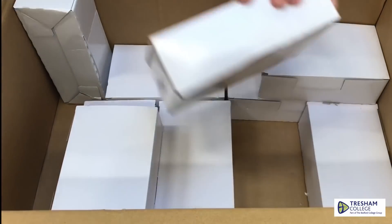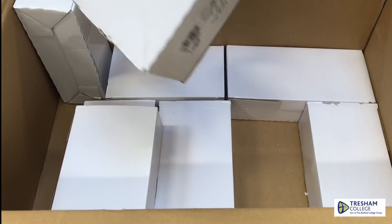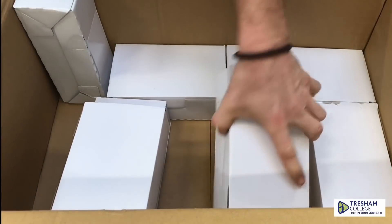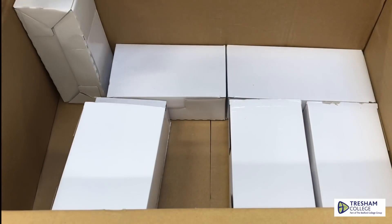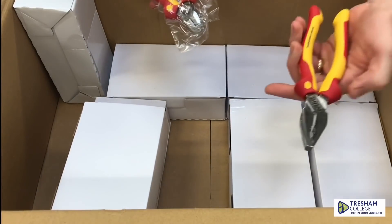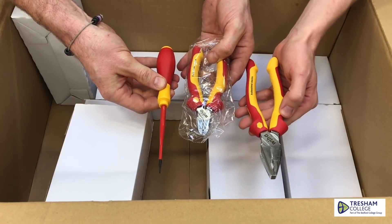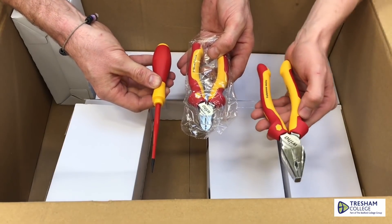More screwdrivers, more side cutters — they're all the same. We'll be able to start up our own electrical company with this lot, look! So I think so far we've been given the side cutters, the terminal screwdrivers, and these lovely pliers. Absolutely fantastic. And just for the viewing public — when we say 'been given', that was after we paid the full price minus the discount. These are not freebies.